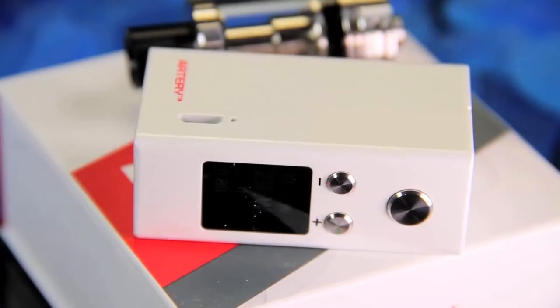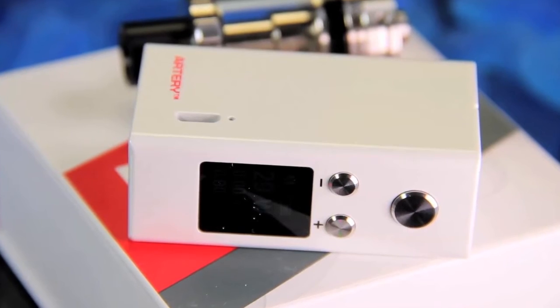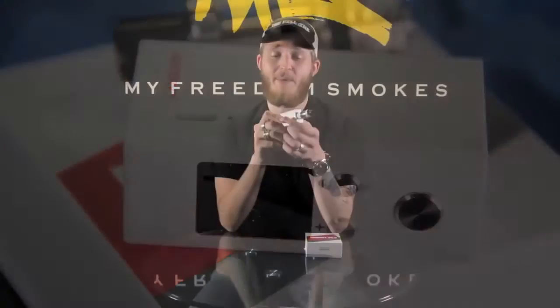Anyway, this is actually a pretty decent little mod. The tank does not come with it — this is a tank I selected to put on it, so when you purchase this you're only getting the mod. To me, the LED screen could be just a little bit brighter, but that's honestly my only real complaint. Otherwise it's just a solid, nice mod.